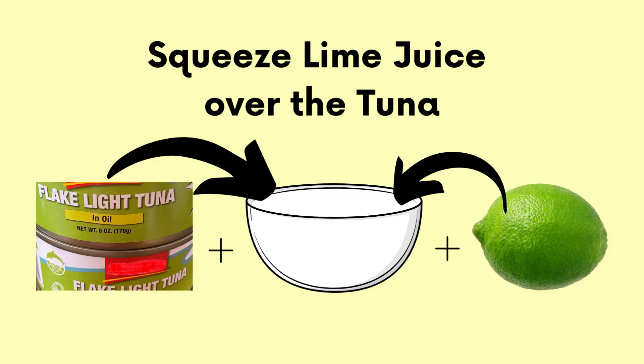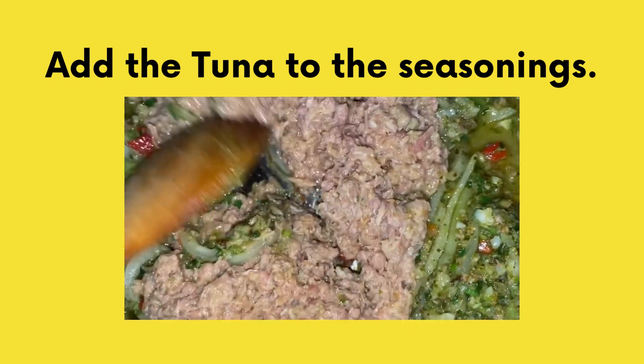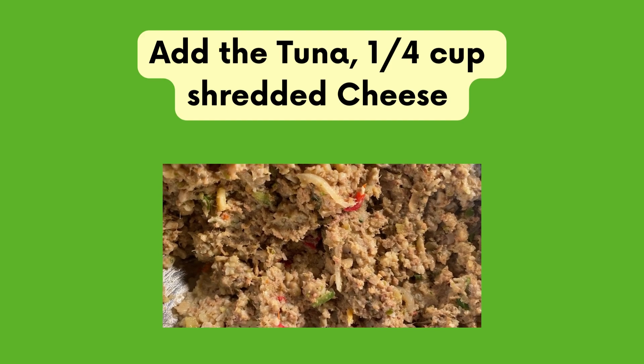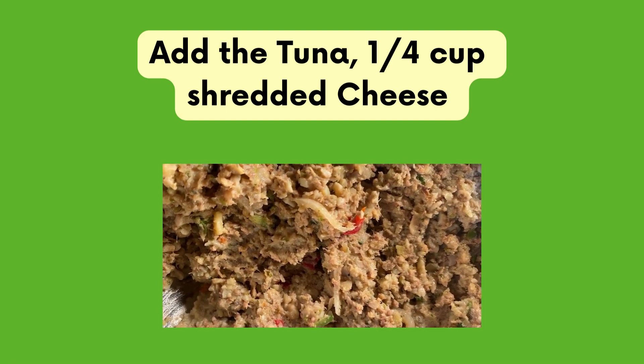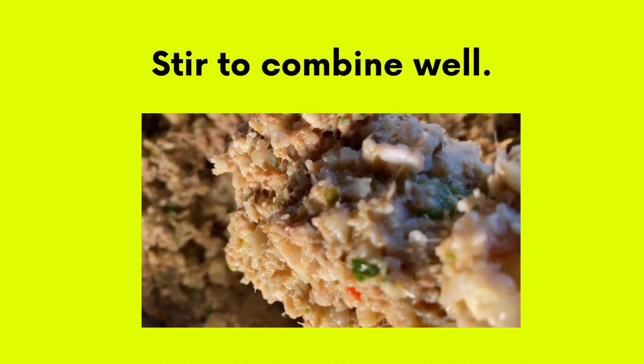Place the drained tuna in a separate bowl and add the other three tins. Then squeeze fresh lime juice over the tuna to reduce the fishy scent and stir. Add the tuna to the sautéed seasoning and stir to combine. Then add the tuna to the crushed green bananas. Sprinkle about a quarter cup of shredded cheese, beat one egg and add. Then stir everything to combine well.